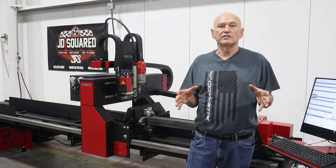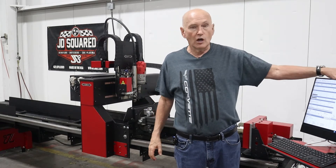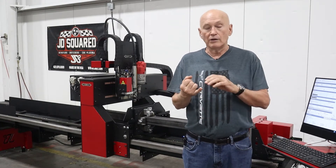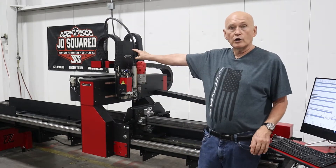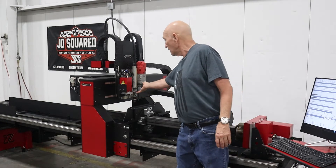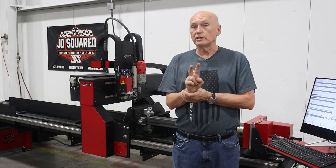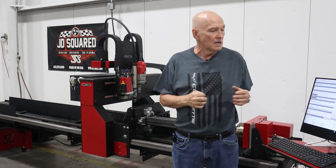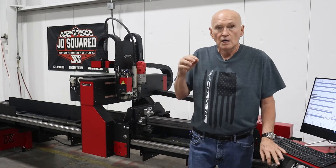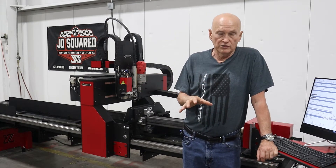Why four to six weeks? Let me first tell you what we've already done. The software in MINT — Machine Interface — in our control panel has already been completed. It knows how to drill, how to peck drill, and so on. All the hardware in the machine is done, including the ability to raise the torch out of the way while drilling. We feel pretty good about that.